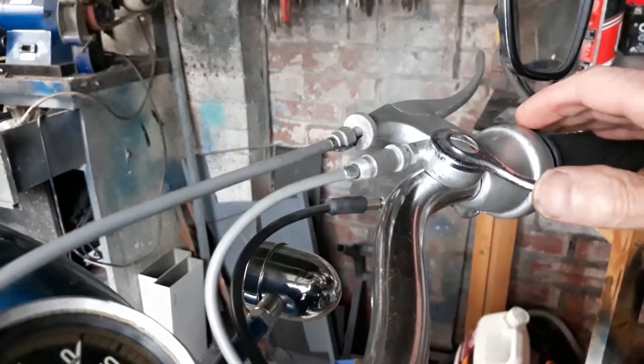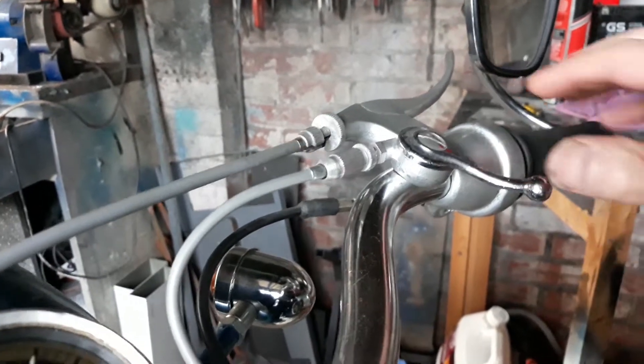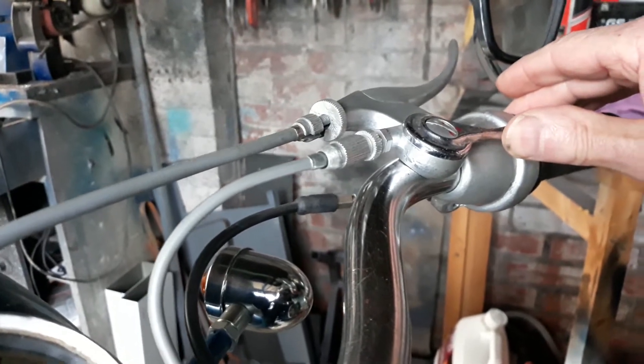The air valve or choke. That's the normal running position. That's just closing the air valve slightly.